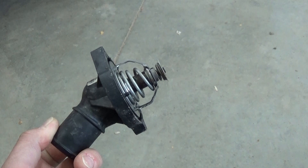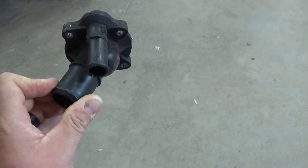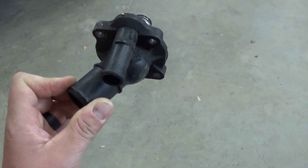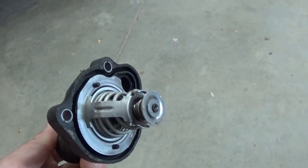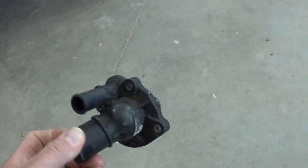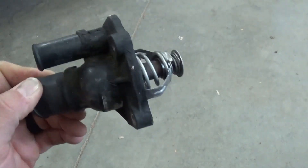It's kind of a pain to get to. This is the one that I removed from the car. It sits in there like this, and it actually sits underneath the intake and right above the air conditioning compressor. So I'm not going to be able to show you a whole lot in this video other than where it's located and how I managed to get it out. But hopefully that's at least helpful because, I tell you what, it was not much fun.